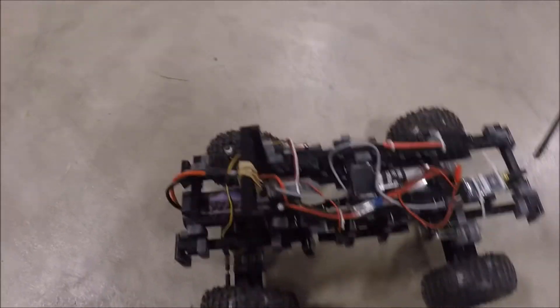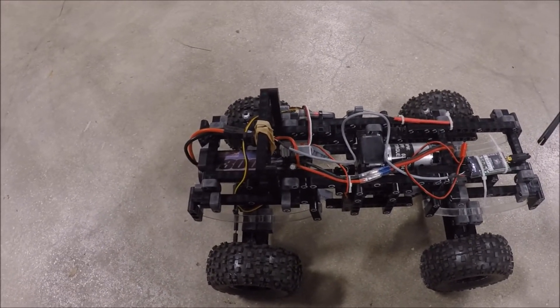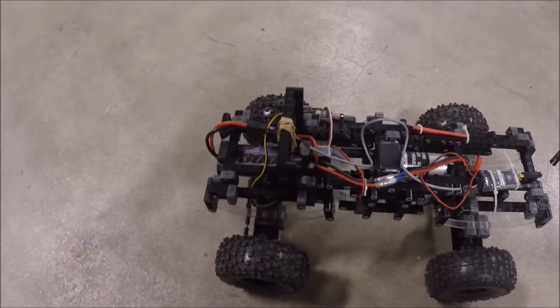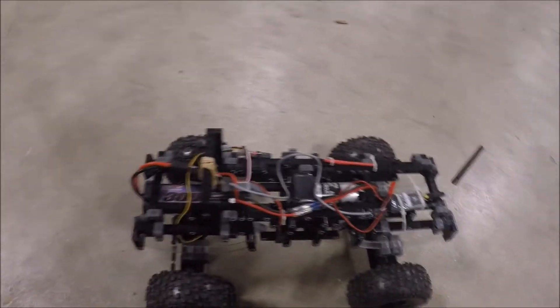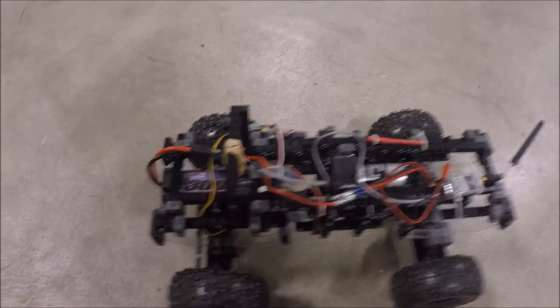The next step we're waiting on — I ordered a new autopilot with a compass, GPS, and some ultrasonic sensors. When those parts come in, we can go ahead and try to make this rover autonomous and program it with GPS waypoints for it to follow. Thanks for watching.